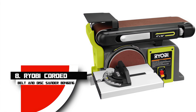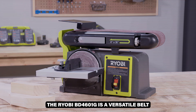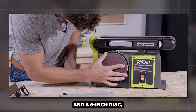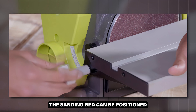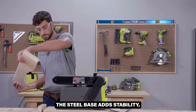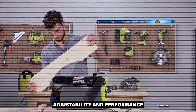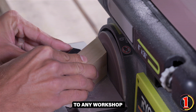Number 8: Ryobi Corded Belt and Disc Sander BD-4601G. The Ryobi BD-4601G is a versatile belt and disc sander combo, perfect for detailed woodworking projects. It features a 4x36-inch belt and a 6-inch disc, powered by a robust motor that ensures smooth and efficient sanding. The sanding bed can be positioned vertically or horizontally, providing flexibility for various tasks. The steel base adds stability, reducing vibrations during use. While it may be light on power for heavy-duty tasks, it offers excellent adjustability and performance for hobbyists and DIY enthusiasts, making it a great addition to any workshop.